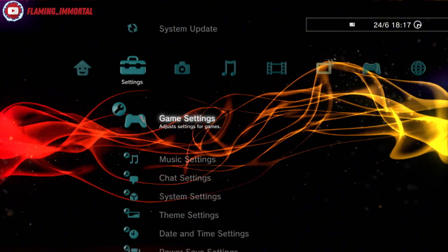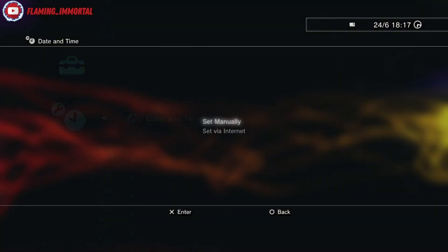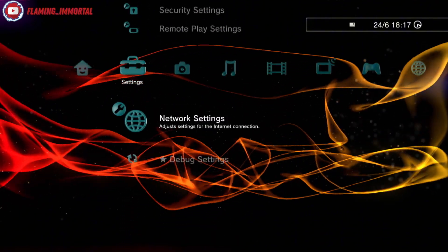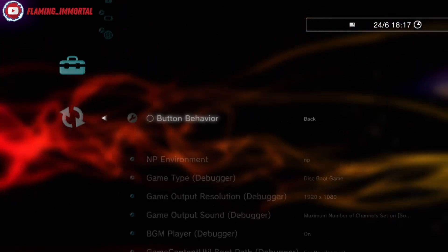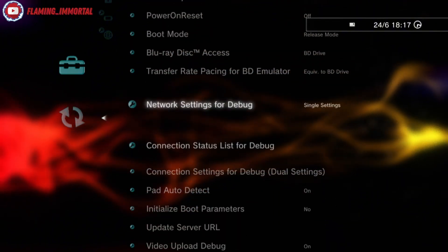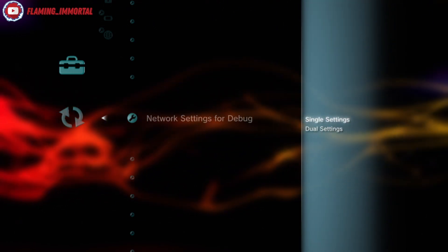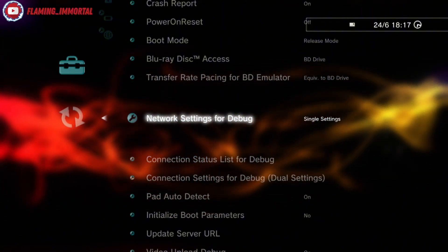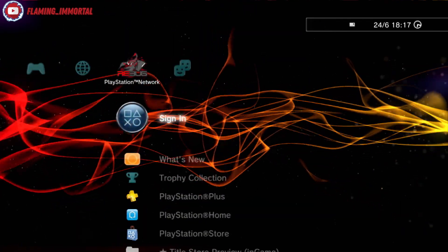To fix it, first head over to your Settings, go to Date and Time, and set it by internet. Then come down to Network Settings and make sure you have a working network connection. Check your debug settings too — there's a 'network sends' debug option. You might have dual settings causing it. I keep mine at single settings though I'm not sure what those do.